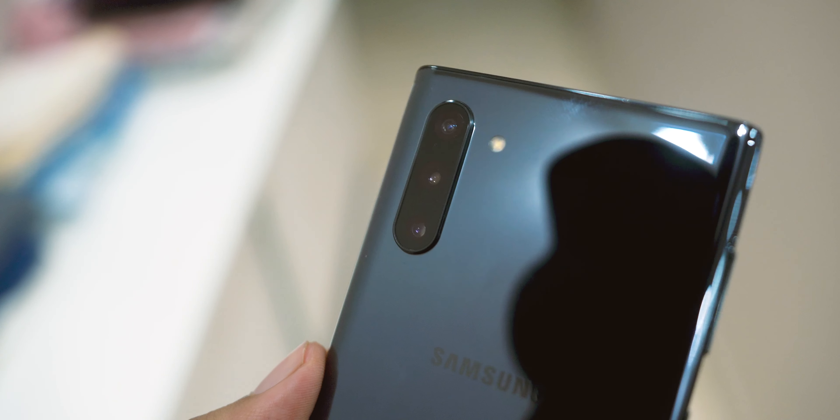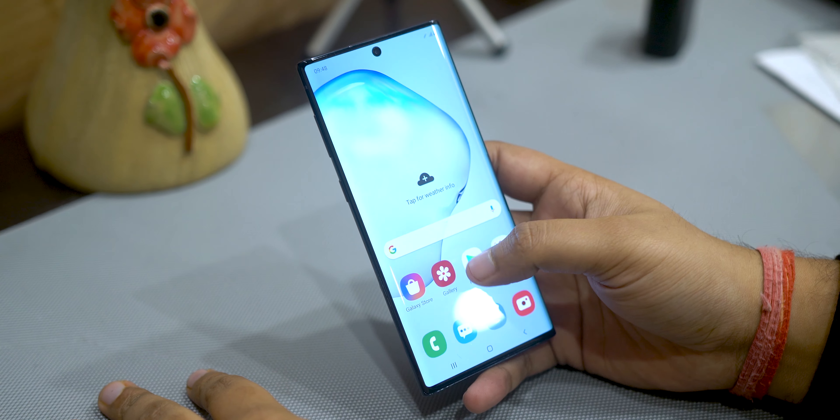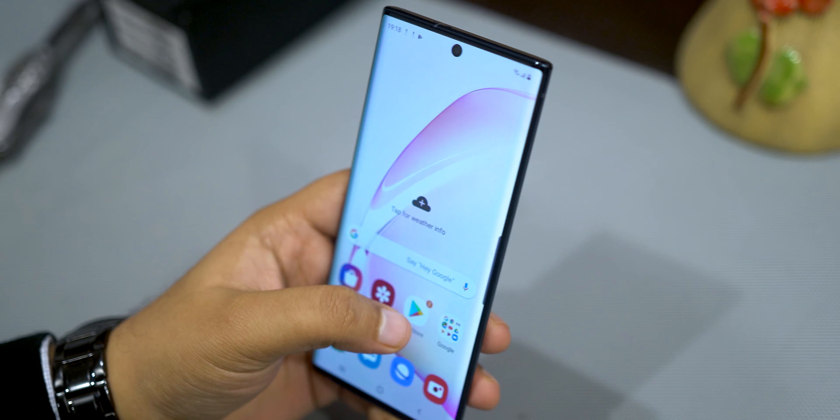The last things to talk about are the camera and the software, neither of which I'm very interested in. The camera is one of the best — we already know that — and it's got three lenses, so the wide lens is pretty convenient. Moving on to software: it's still Samsung, so large icons, though you can reduce the size. Nothing beats OxygenOS in my opinion — that's the best form of Android — but you can install a ROM and customize it however you want. Anyway, that's the Note 10.